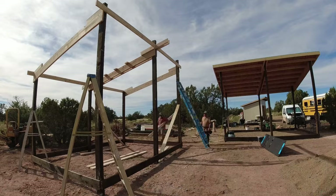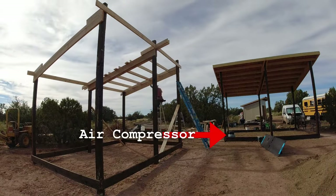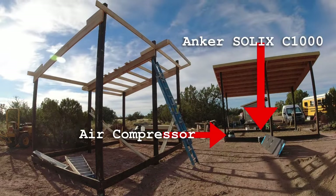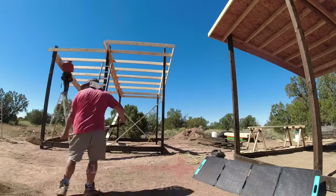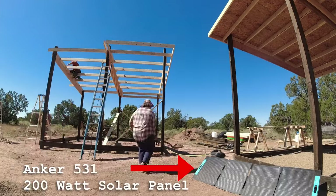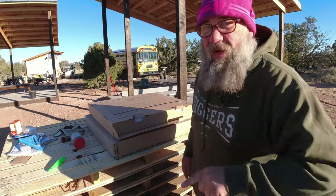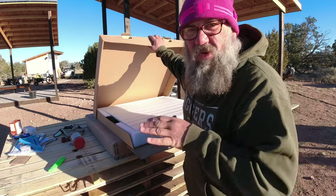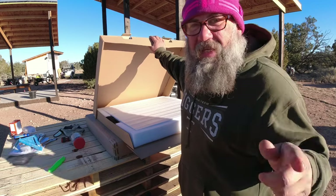We used a framing nail gun, a full size air compressor, and used the Solix C1000. It supplied energy to the air compressor all day long running off of just one 200 watt solar panel. It ran that air compressor all day long running the framing nailer to put these buildings up, all day long with just the one solar panel. But now I want to hook up all three solar panels — a total of 600 watts — going into the power station and see just how fast it charges.